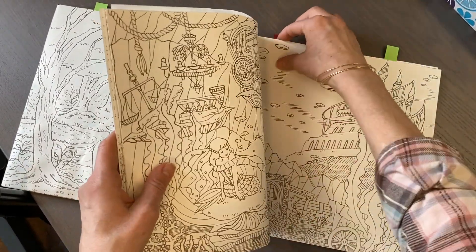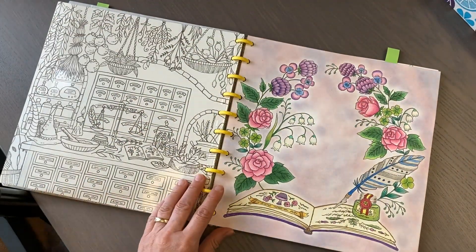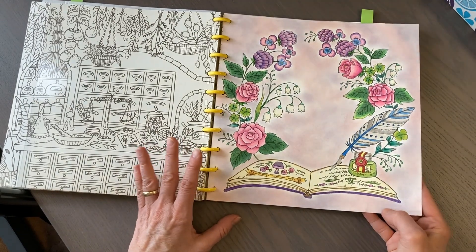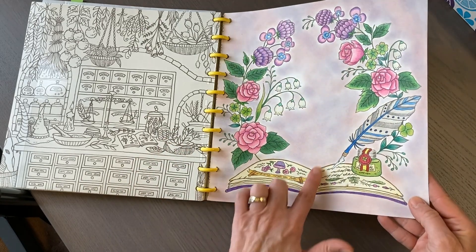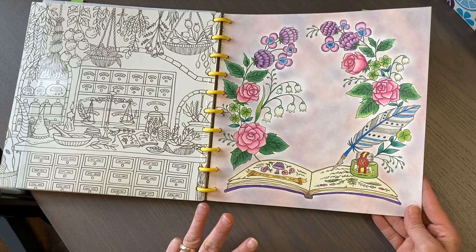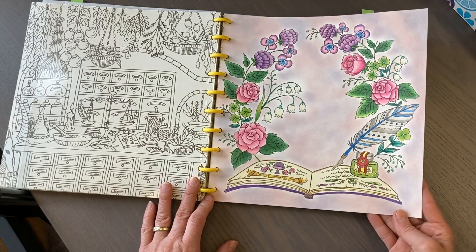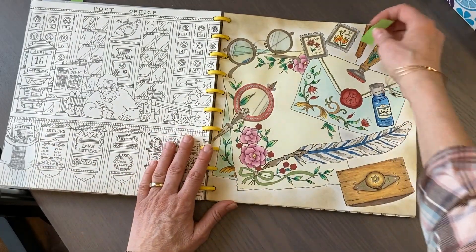I'm working on trying to finish this book this year so I've done quite a few pages this month. This page is Polychromos again - as you can tell I like a harder lead and I really like Polychromos. The background for this is three colors of Gelatos applied dry by rubbing on my finger and then rubbing it on the page. I think that turned out pretty good.